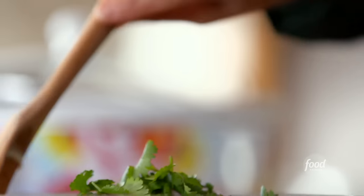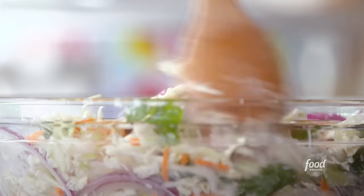I also added a bunch of cilantro leaves, and all I need to do is toss them. The slaw is now ready.